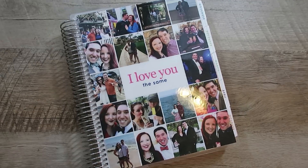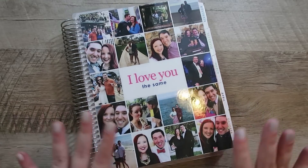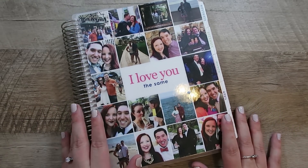Hello, welcome back to my channel. Thank you so much for joining me today. Today I am here to review and set up my Erin Condren wedding planners.